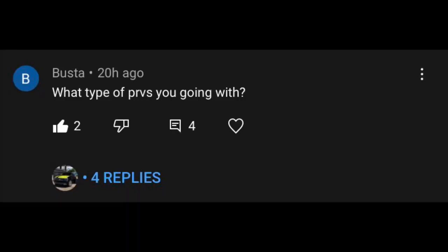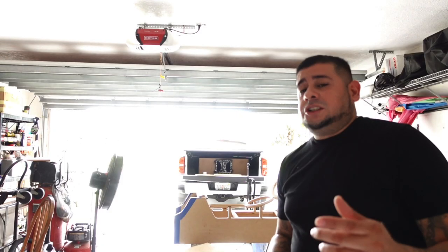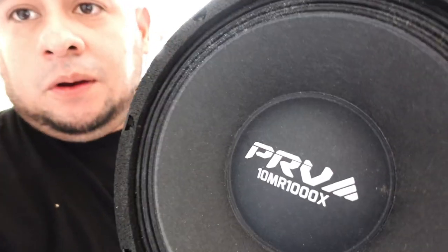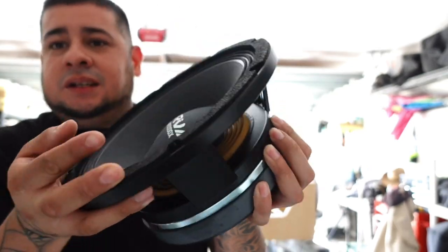If you'd like a shoutout, all you got to do is drop a comment. We're starting to do shoutouts in the middle of videos from now on — I want nothing but straight action in the beginning. First shoutout goes to Busta. He commented: what type of PRVs are you going with? We're actually doing the 10MR1000X. These are the PRVs we're going with — big boys, heavy. The MR stands for mid-range, so it's going to play a pretty deep, strong tone. You do have a different range of PRVs, but that one plays a stronger voice. With the 8s, there actually are a louder 8 — so with that you're just filling in gaps. And then with the tweeters, you fill in that extra gap and it sounds phenomenal.